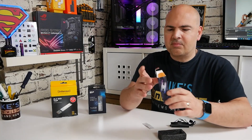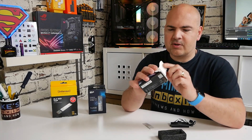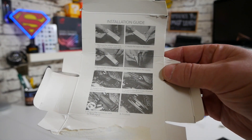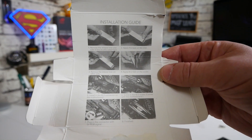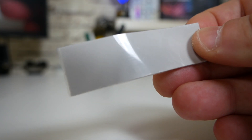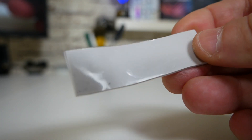Inside the packaging it's a little bit odd — the instructions are actually printed on the inside of the box, but luckily there isn't too much to do on this one. What we do get inside is some self-adhesive thermal pad and also the drive cooler itself, and as you can see, it does look pretty cool.